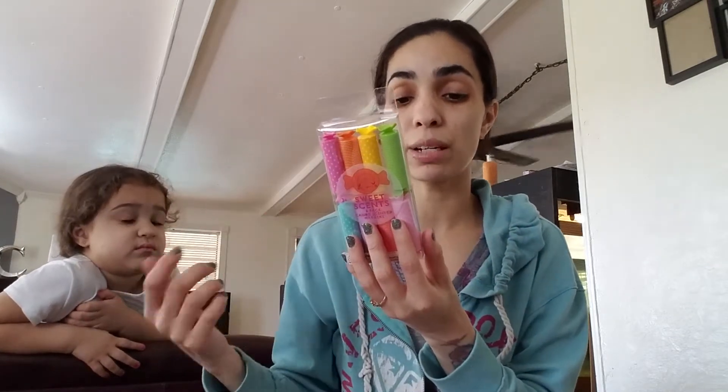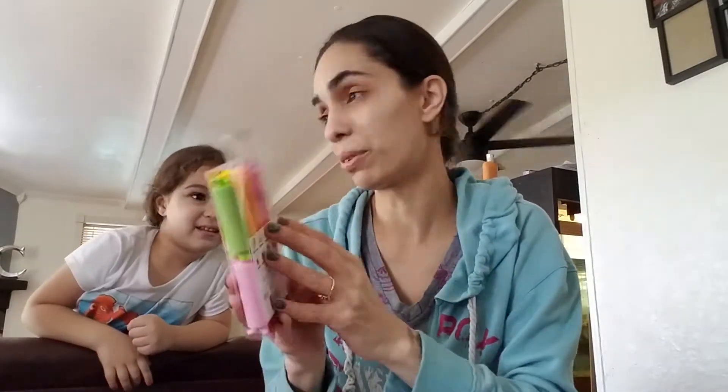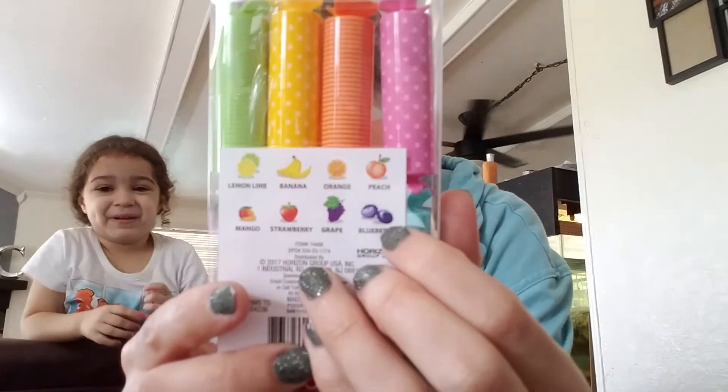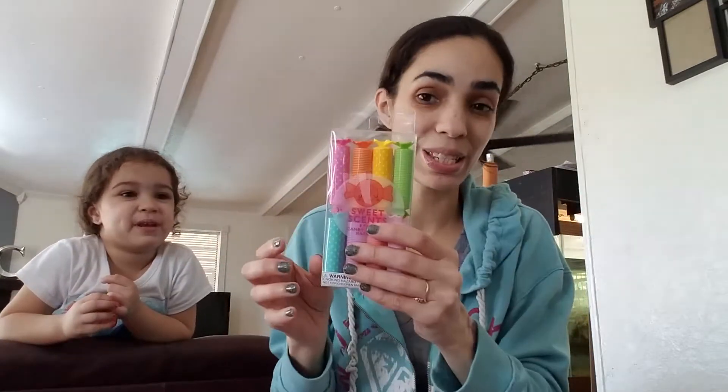I got my oldest daughter these sweet scented eight-pack candy scented markers — also $3. They're all scented: lemon and lime, banana, orange, peach, mango, strawberry, grape, and blueberry. I would really like the mango and the strawberry. Growing up I had those little scented markers — every kid did. I picked those up for my oldest daughter. She can use them for her planner or whatever she decides to do.